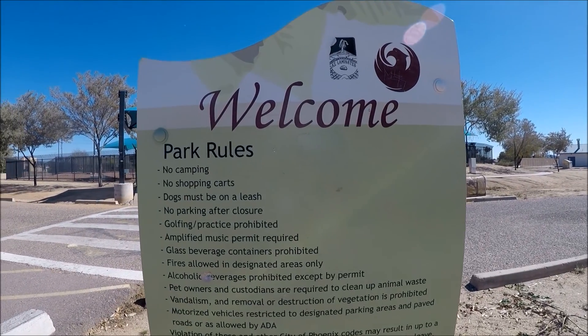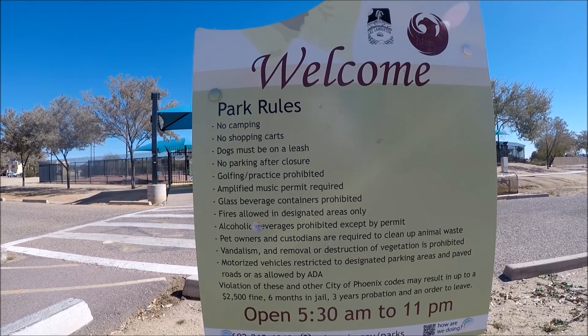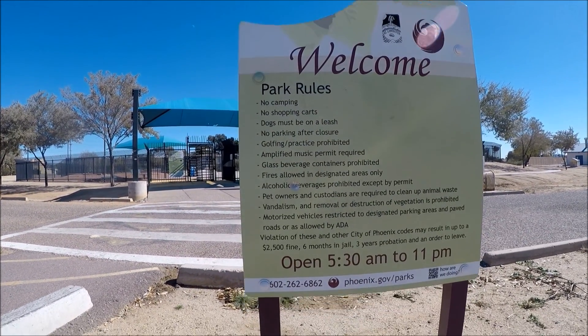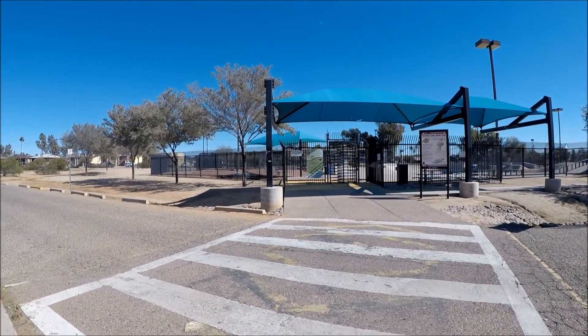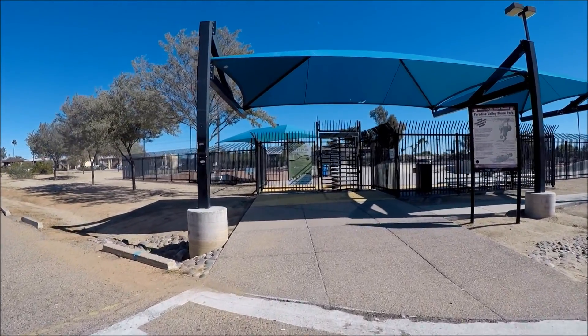If anybody wants to freeze frame or pause the video, you can read the rules here — pretty much respect, I guess. The park is open 5:30 a.m. to 11 p.m., and there are street lights here so you can skate at night. 5:30 is pretty early — that's nice, especially during the summer.